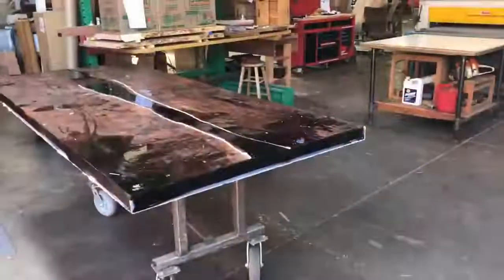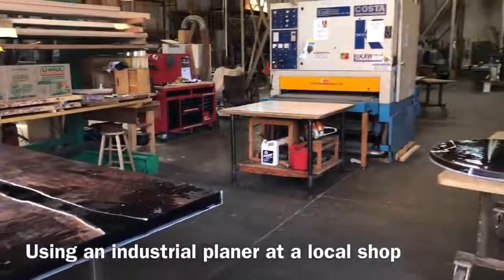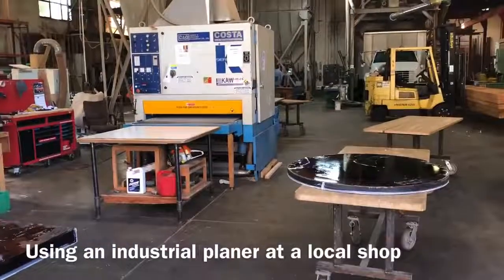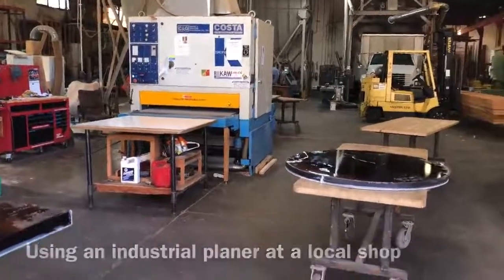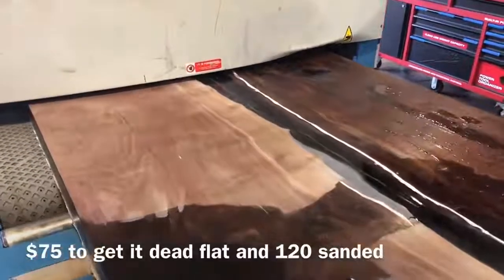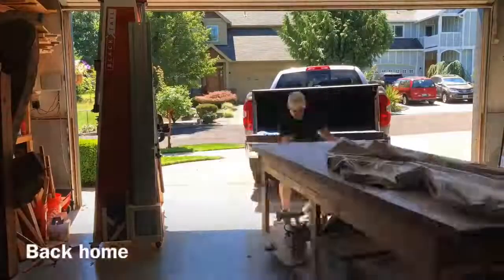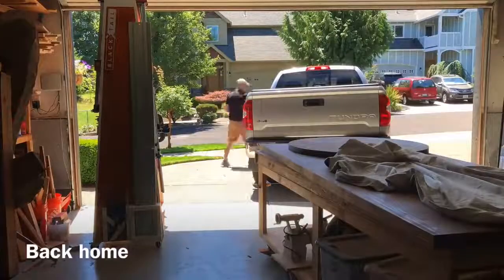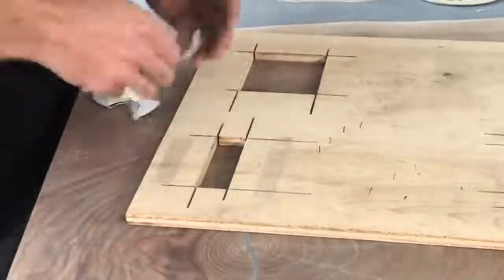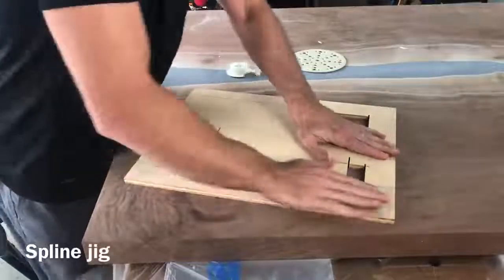I get asked all the time how you flatten one of these tables if you don't have access to a big industrial shop. This is Creative Woodworking in Portland — they charge me $75 to flatten these slabs. I also did a blog on three different ways to flatten using a router sled, a CNC, or a big industrial shop, and I'll include a link to that in the video description.